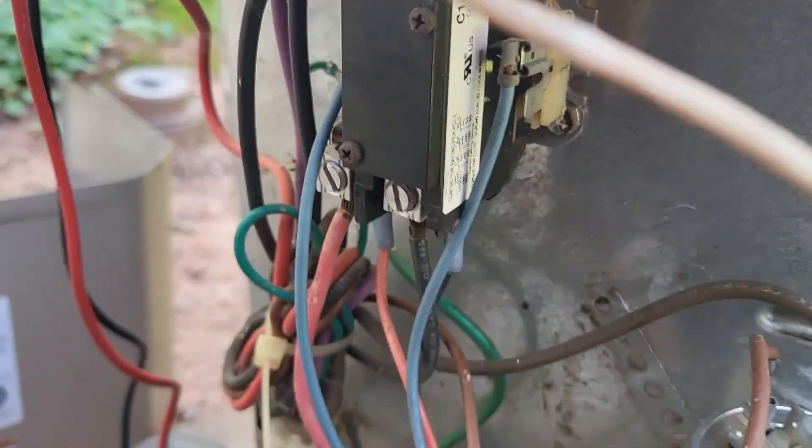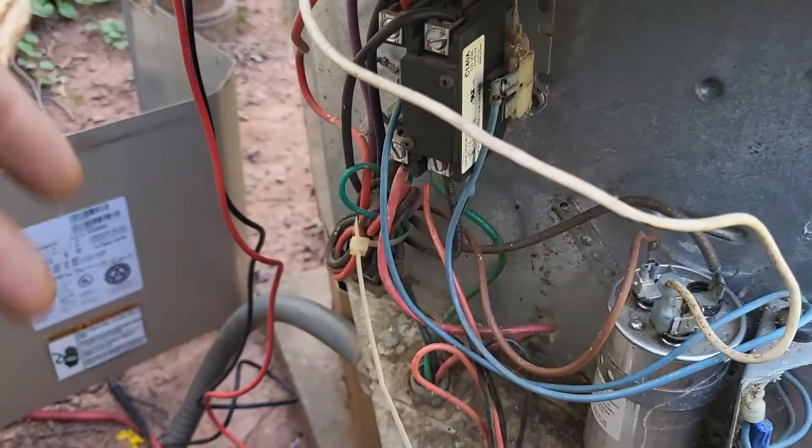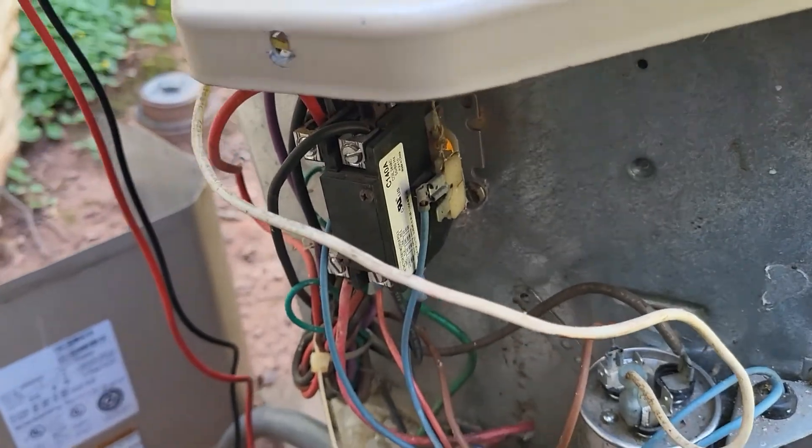As far as the maintenance goes, there's more than one way to check a contactor preventatively. If this contactor was bad, of course it would be a no-AC situation, but we're out here on the maintenance.